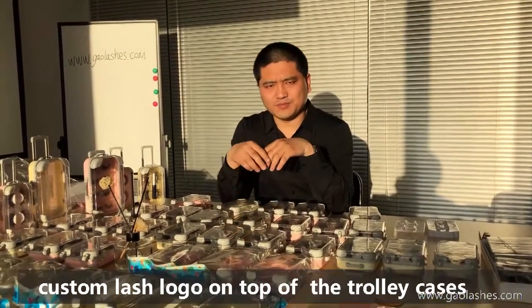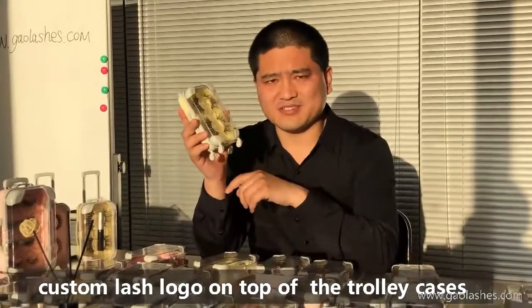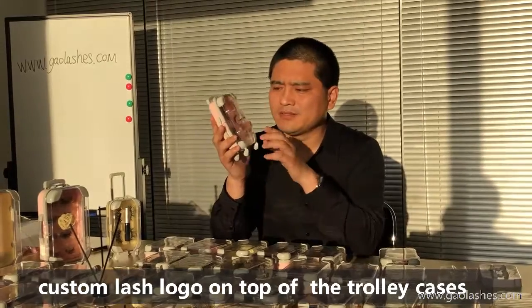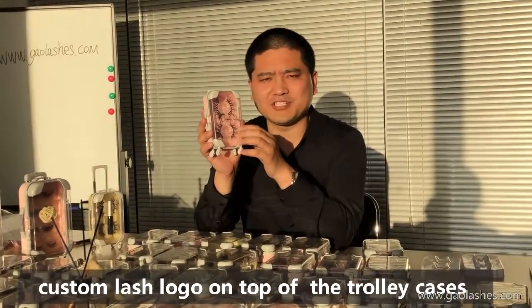Now, to answer a question: if you want to make the logo on the top — can it be done? Yes. We can make the 3D print logo or logo sticker on top.